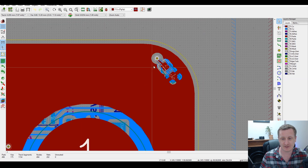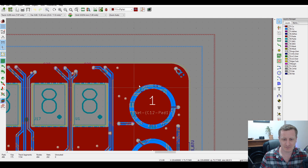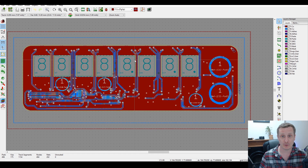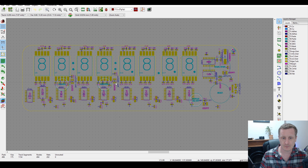The front of the board has only one component: an LED. This was added because KiCad would not generate a front solder mask without a component on the front, or without disabling tented vias. So a power LED was placed on the front. The back of the board is where all the other components sit.